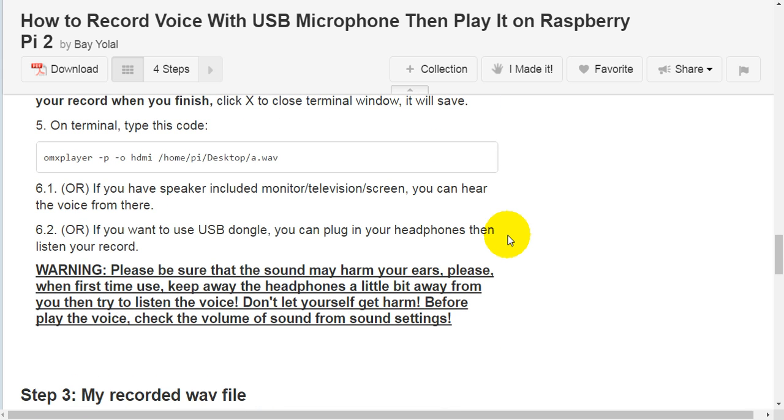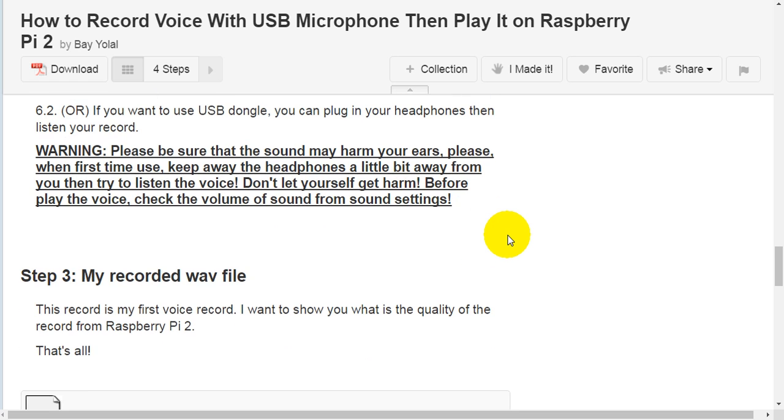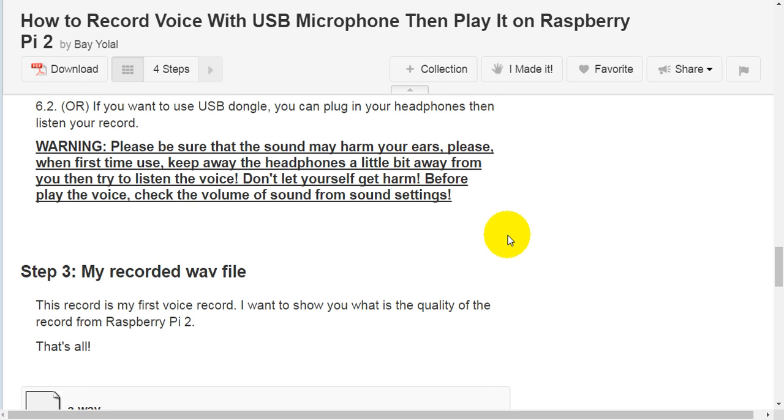If you have a speaker-included television, monitor, or screen, you can hear the voice from there. Optional: if you want to use the USB dongle, plug in your headphones and listen to your recording. Warning: please be sure the sound may be loud. When using headphones for the first time, keep them a little away from your ears, then try to listen — don't let yourself get harmed.